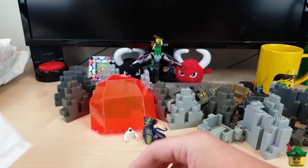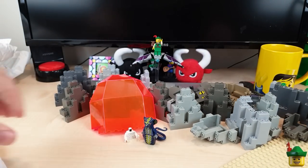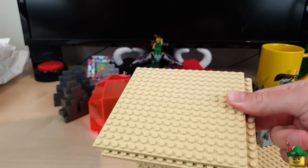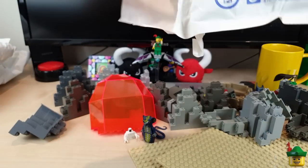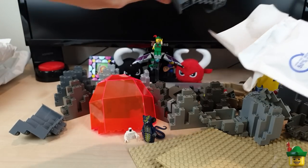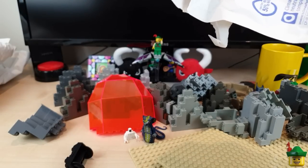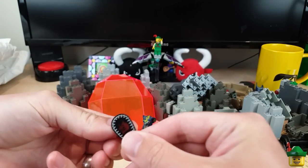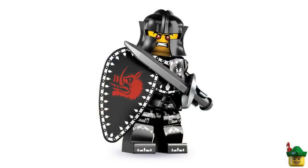Let's move on to another one of these jiffy bags. If the Hood household needs any jiffy bags for any reason we're sorted for the next ten years with the amount in here. There's a base plate which will be used in the cabinet, one train wheel, and a shield with a kind of hog's head on it - that's part of the Evil Knight from Series 7. Hopefully we'll find his body later on.